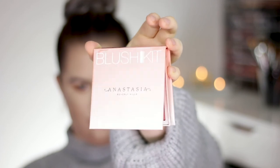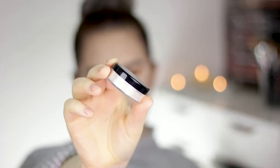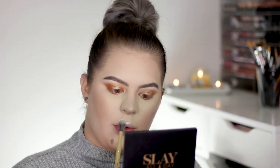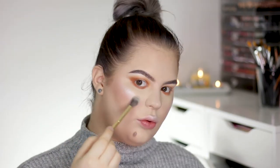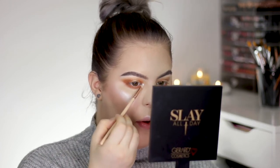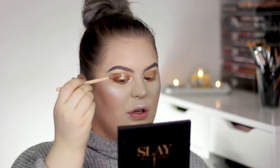For blush I'm using my Anastasia Radiant Blush Kit in the shade Terrace. For highlighter I'm using my own brand Meraki Cosmetics in the shade Kion, which is a pure white loose highlighter. I'm giving my face a spritz with the Morphe Continuous Setting Spray, then applying a little bit to the inner corners and the center of the lid to give it an extra sheen, setting everything in place.